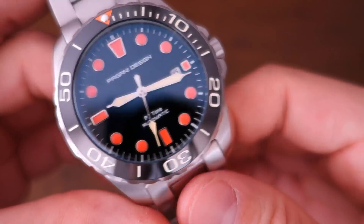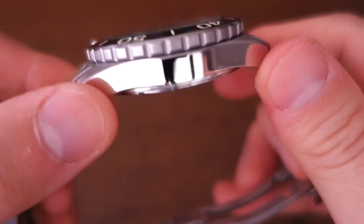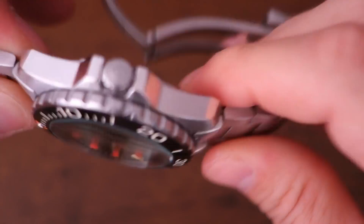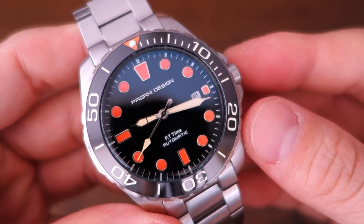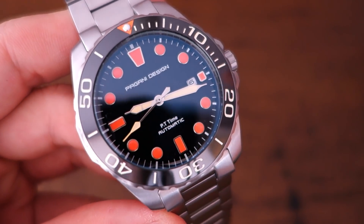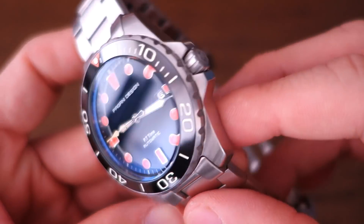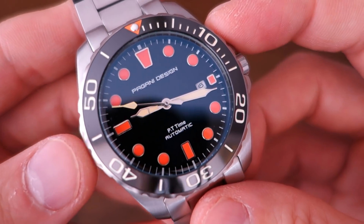The rated accuracy is unknown — I can't find any information on that. In actual use, though, it's pretty good: running about plus nine seconds per day on the wrist over the last week.